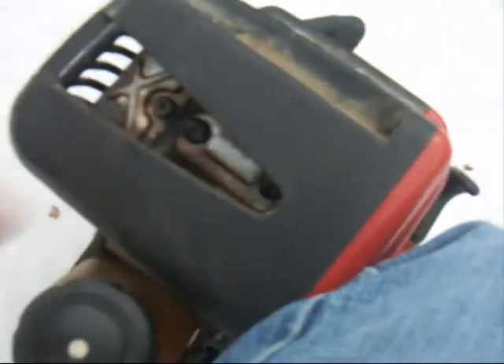Here's the muffler — the back side — I'm putting my finger on it. It's just freezing. Here's the block, the block head, my fingers on it. It's just cold.